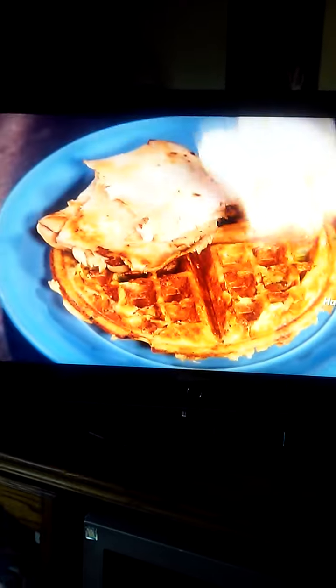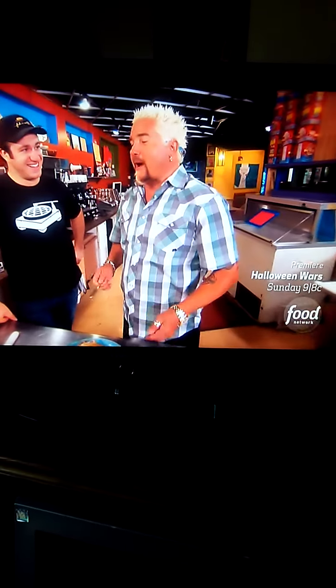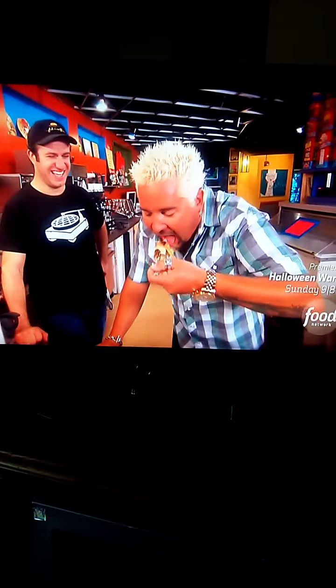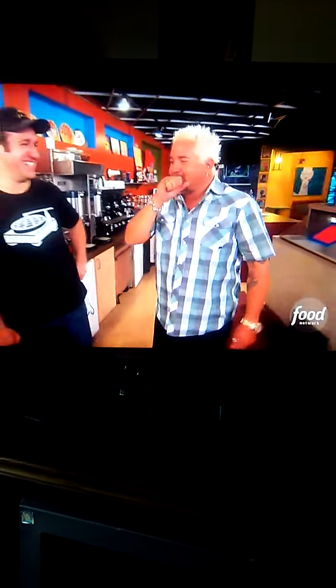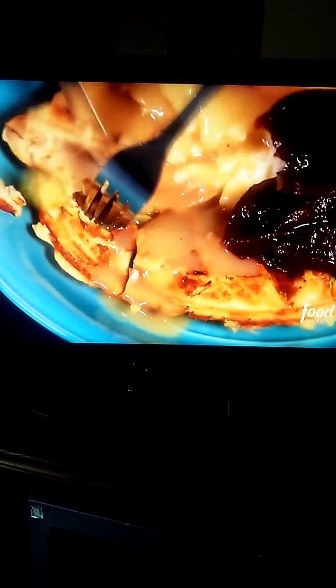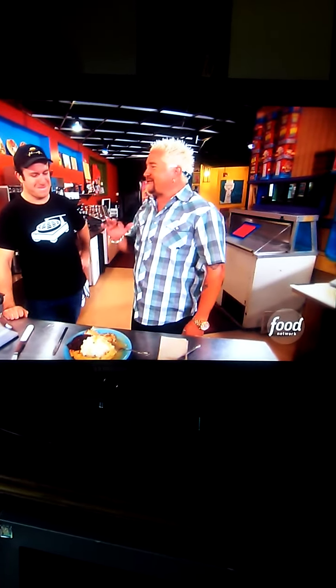Fire it up! Let's get a little bit of gravy on it. This might be one of the funkiest things you've ever tried to do. Shut the front door — this is righteous! The stuffing, the crunch, the texture — mashed potatoes are legit. That is funkin' ridiculous, dude.